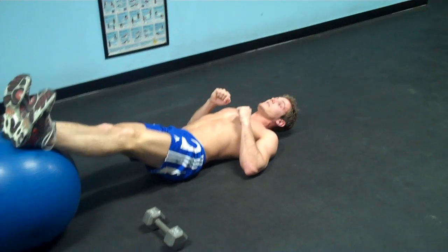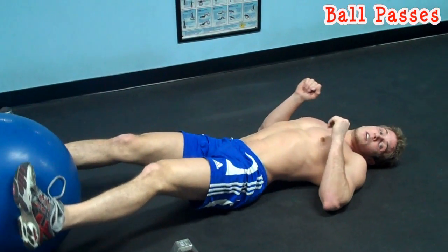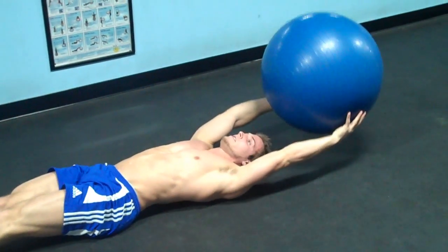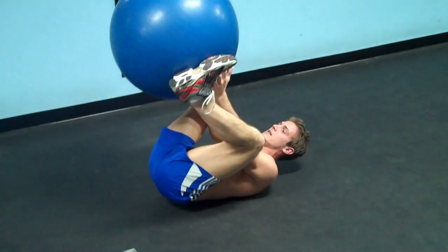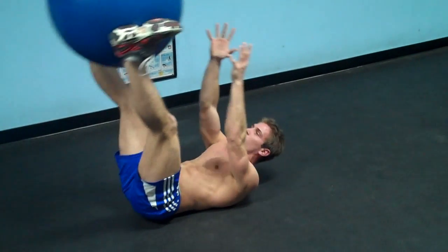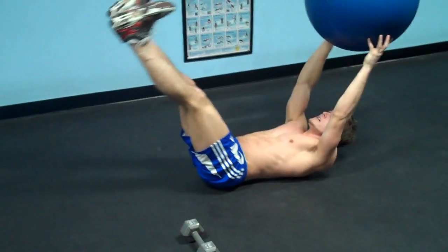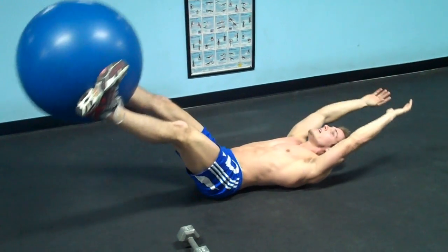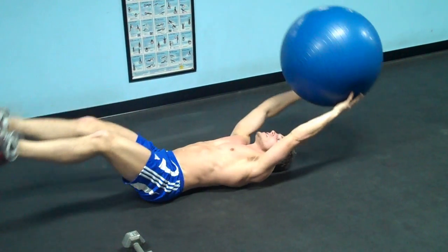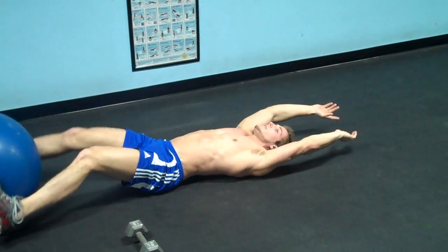The next exercise is ball passes. Lay down flat. If you're a beginner without a lot of core strength, bring the ball in, bend your knees, come out, then bring your knees back in. If you have a stronger core, bring it all the way up, grab it, and come down — don't let your feet or the ball touch the ground. Come back up and pass. You're going to do 15 reps, and one repetition counts when the ball passes to your hands, you come down, and then pass it back to your legs. That's one rep — 15 to 20 reps.